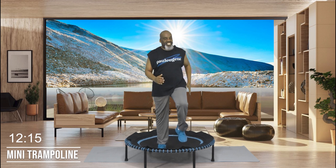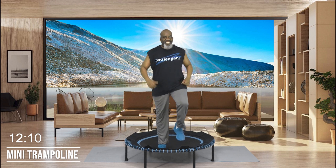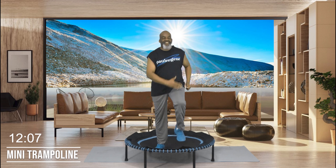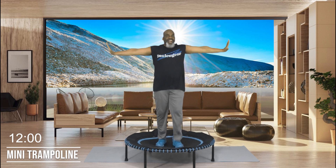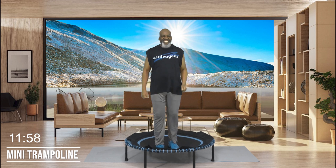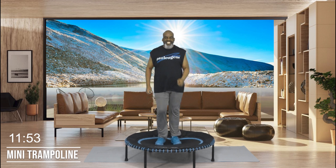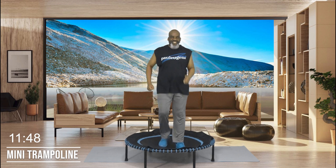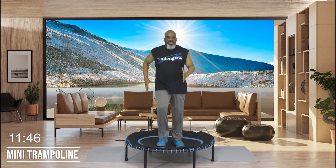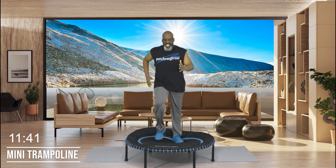Ladies and gentlemen, we're going to be coming down soon — this was not designed to be long, just enough to get some exercising in. The doctor said 20 minutes of exercising — keep the doctor away. And I love it. We're just marching, easy going. Last four, three, two, and one.